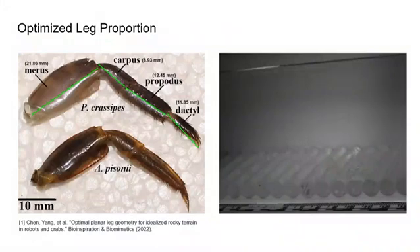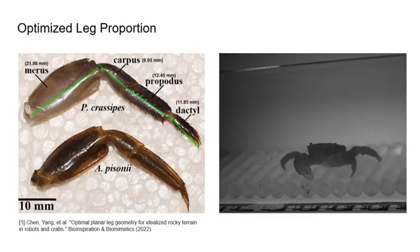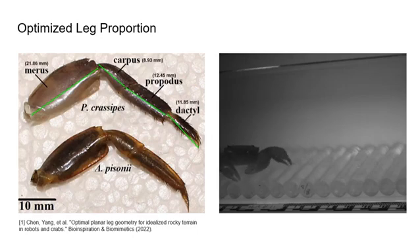Crab-like designs enable robots to achieve this anchoring behavior while still being lightweight enough to work on dry sand. Their legs are articulated with proportions that optimize their ability to insert dactyl tips between rocks to enable force closure.